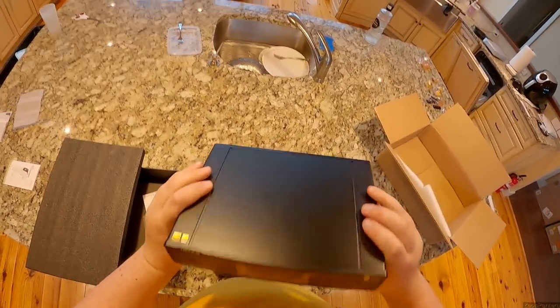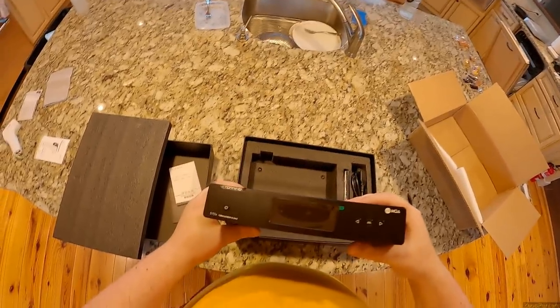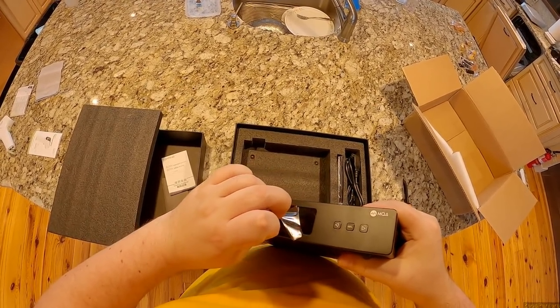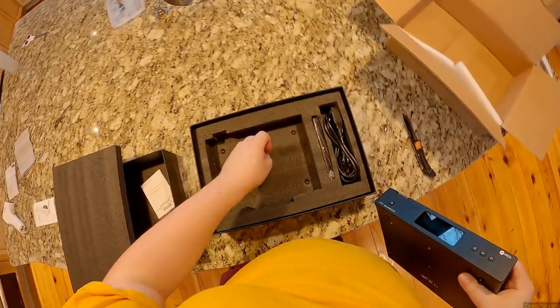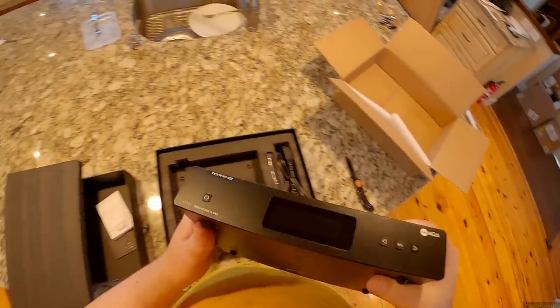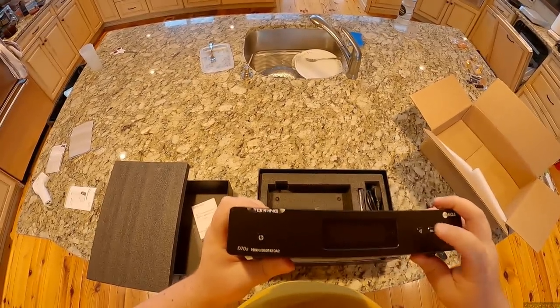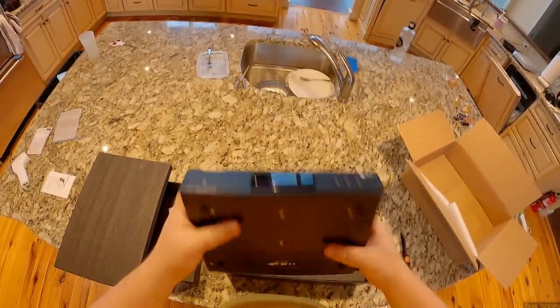You know, that's beefy — I think that's beefier built than the D90, which is sort of a strange turn of events. The screen is slightly smaller than the glass itself. Power button, select, left and right — does this do volume? I don't know if it says volume out.